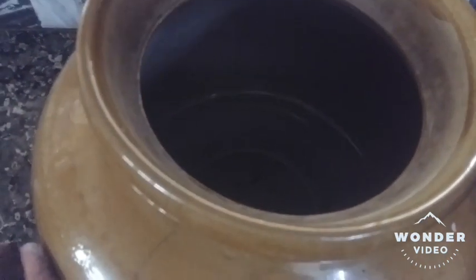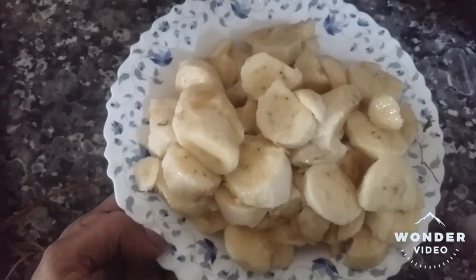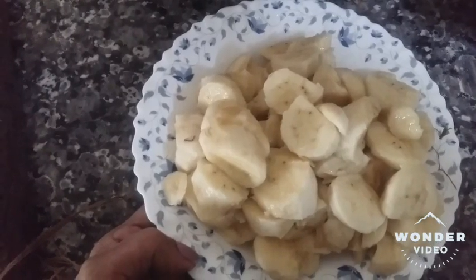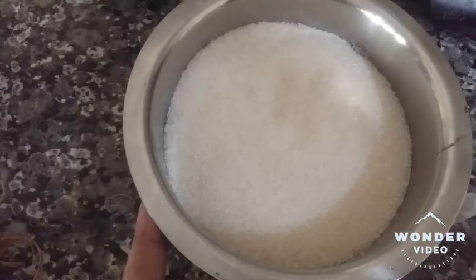I will put it out of the water and add the water. I am going to add the water. We will cut the water, and I will cut the water to the water. We will cut the water in 1 kg.